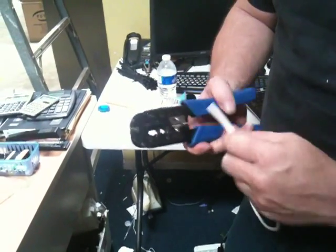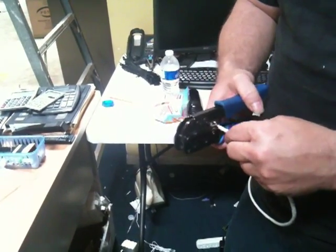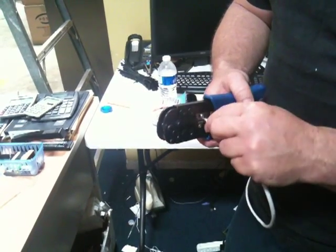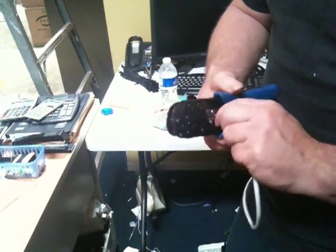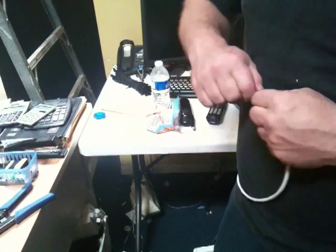It doesn't cut, it leaves a gap. What you're doing is you get it in there and you're ever so slightly pushing up on it and giving it a twist in an upward motion. So it doesn't cut through the wire, it just barely cuts the shell.